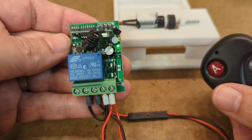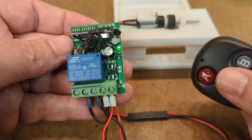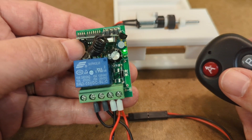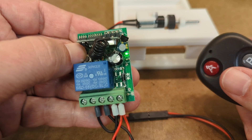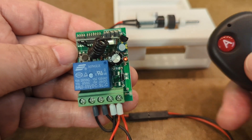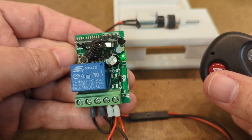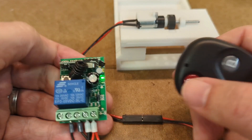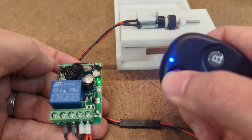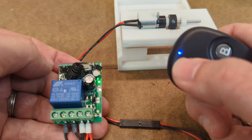But as the instructions will tell you, after you change the mode you need to re-pair the fob. To re-pair the fob, you simply press and hold this until the red light comes on, then release, press the button to pair, and you get the flash indicating that the pairing was successful. So now when I press the button, it stays on until I press it to stop.